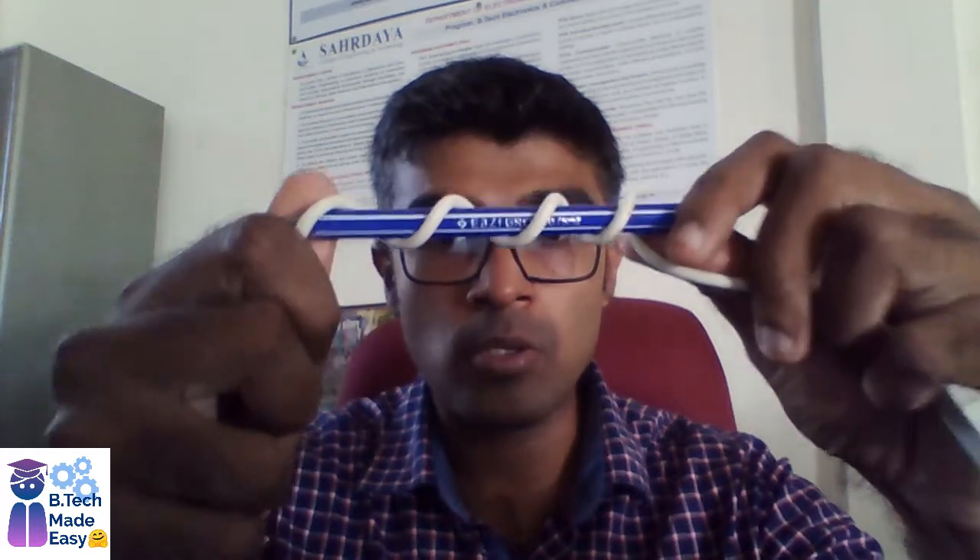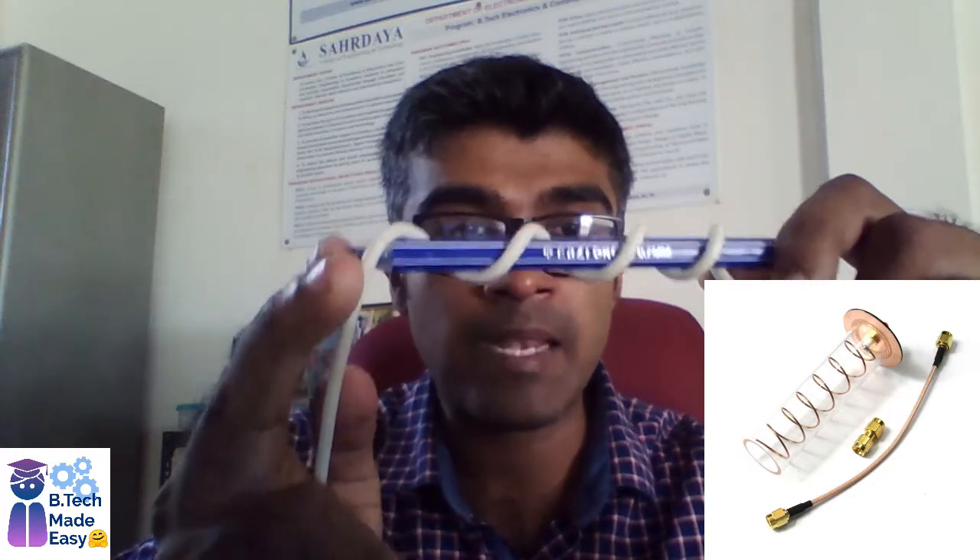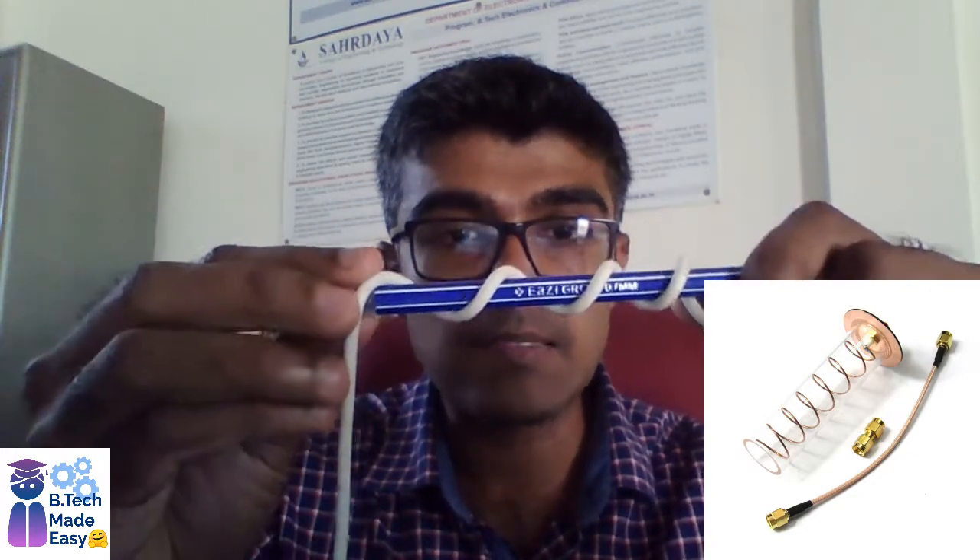The helical antenna consists of a helix of thick copper wire or tubing — you can see this thick copper wire or tubing here — which is wound in the shape of a screw head, as you can see. It is used as an antenna in conjunction with a flat metal plate which works as a ground plate at the end.